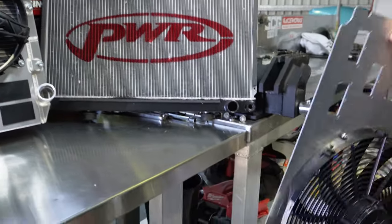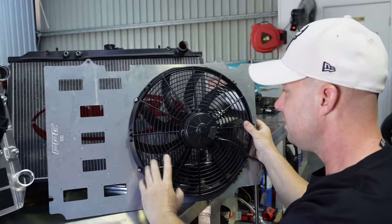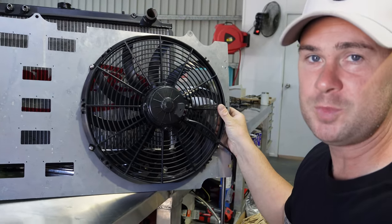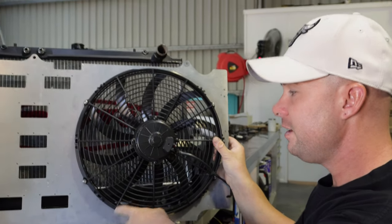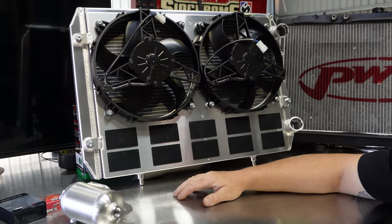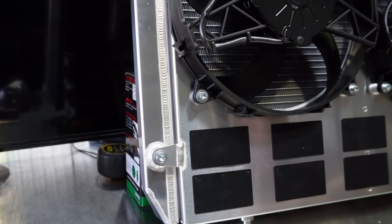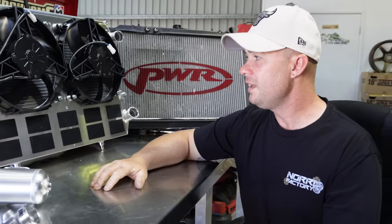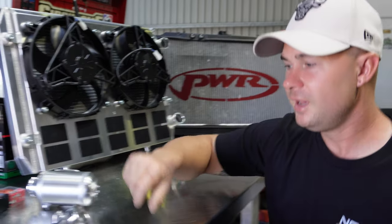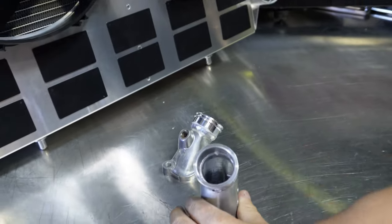Another difference is the fan shroud. This was the biggest issue as to why we didn't go with the PWR radiator - this fan shroud is a Frenchy's Performance Garage shroud, and trust me these things work. If you don't have one in the GTR you should be getting one. But the issue with this one big fan is it hit on the Barnes external pump, so there was no way I could run it. It's a really really clean radiator and that's why I wanted to go with it.